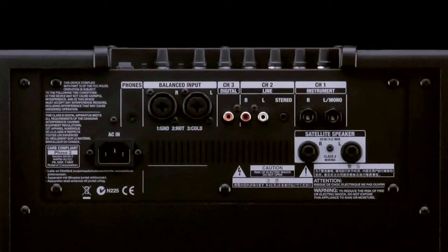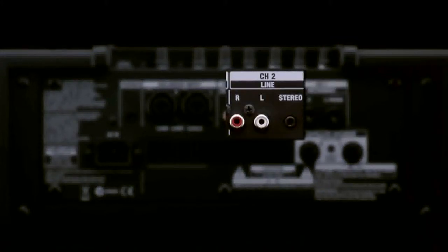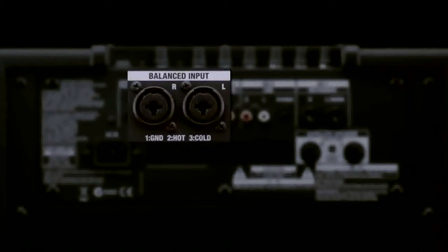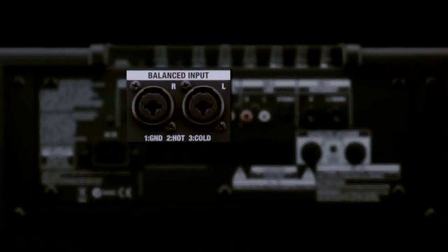The multiple stereo inputs include quarter-inch instrument jacks, RCA and eighth-inch mini jacks, and a coaxial SPDIF digital connector. Balanced XLR TRS combo jacks are provided for connecting an external audio mixer or other pro audio device.